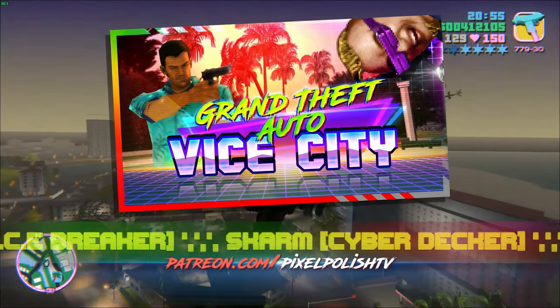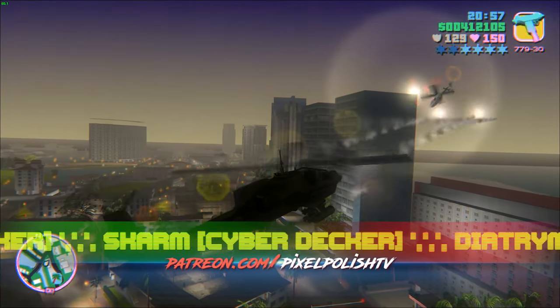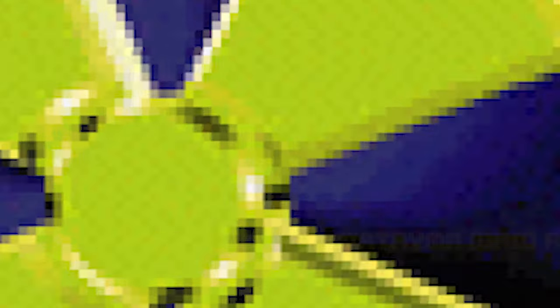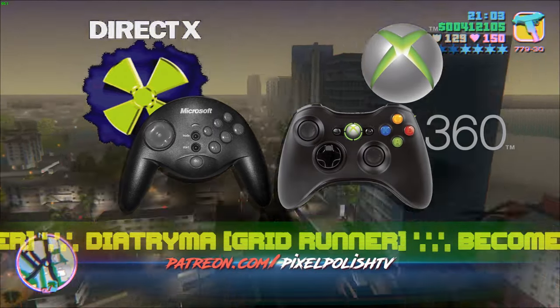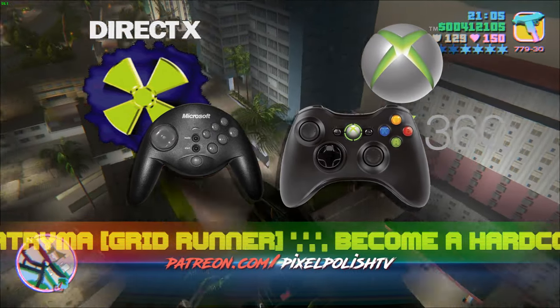You see, on Windows PC there are two input standards: Direct Input, which was in use since 1995, and X-Input, which migrated to Windows from Xbox 360, especially during driving and flying sections.